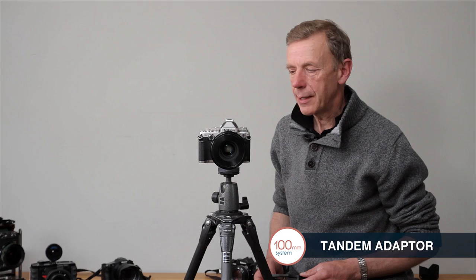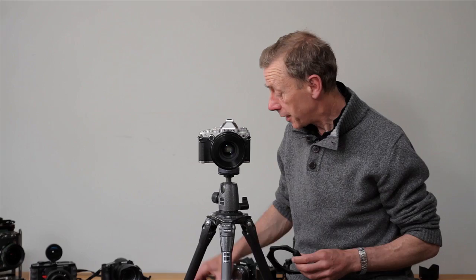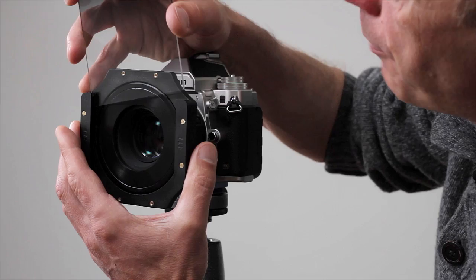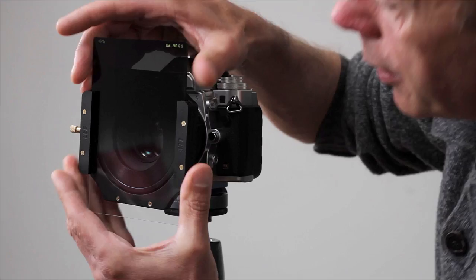There are quite a number of situations in landscape photography where you can require two different graduated filters at different angles to one another. The Lee 100 system does have a solution to that, and that is the tandem adapter.